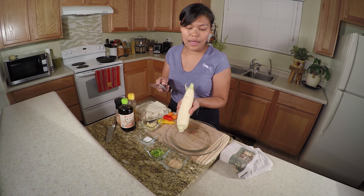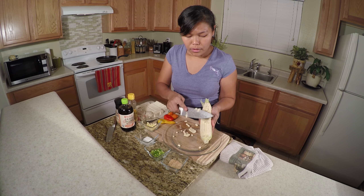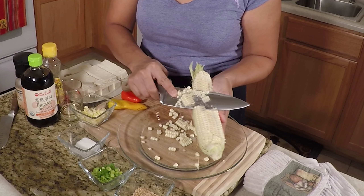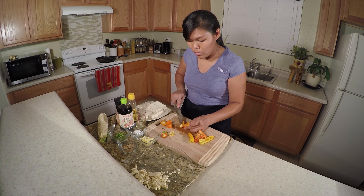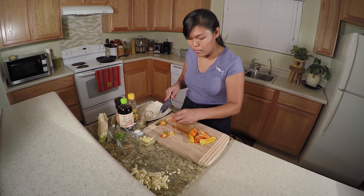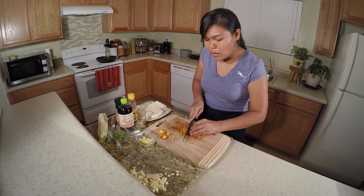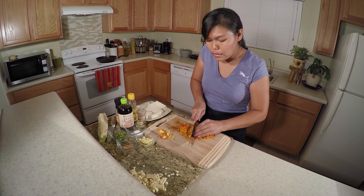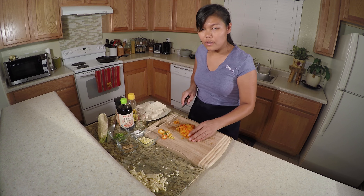I'm gonna slice the corn a little bit, and chop it so all pieces are the same size. And we're done cutting.